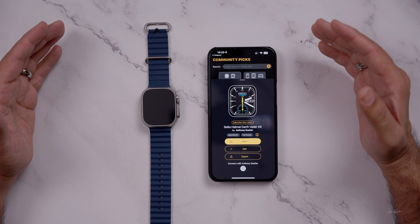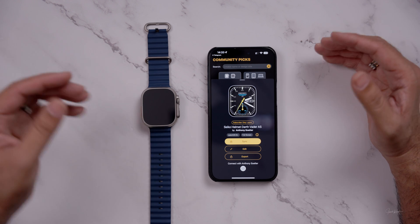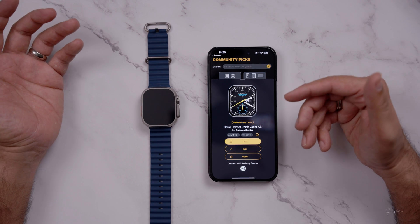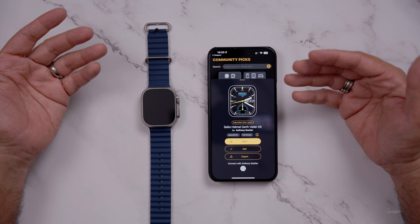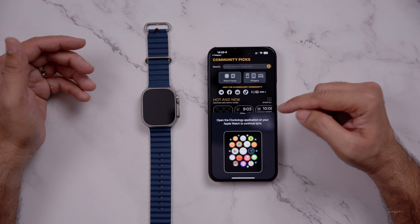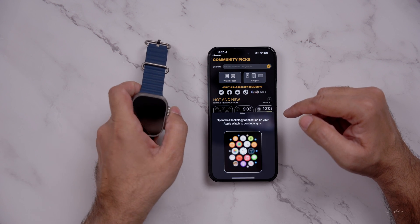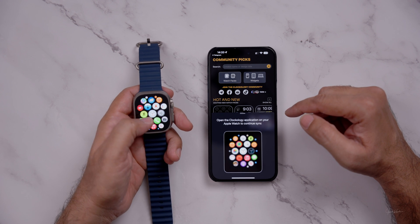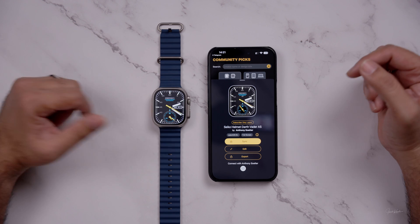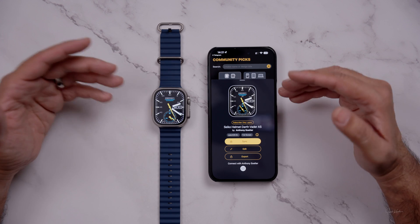I haven't tried all the edit options — I opened a few of them but couldn't fully understand them. If you're smart enough and give it more time, you'll learn the different edit options which the developer or creator of the watch face allows you. Anyway, you have to press Synchronize. It will tell you to open the Clockology app on your Apple Watch to continue synchronizing. You scroll down, and I have placed this app right in front. When you click it, you can now see that we have this watch face — it's a beautiful watch face. I just got this watch face thanks to this video.